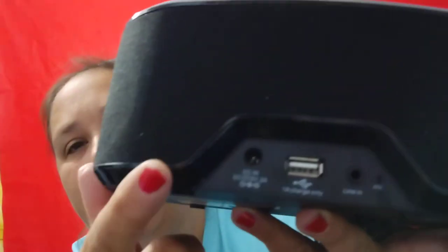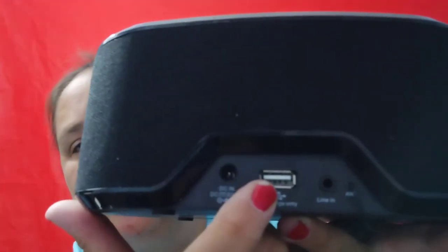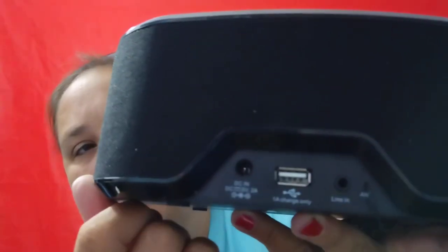On the back it has the power cord, the USB, and then the aux. So I'm going to get this all set up and see how this works. It does require batteries, I guess.